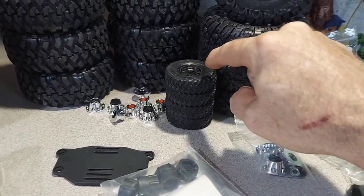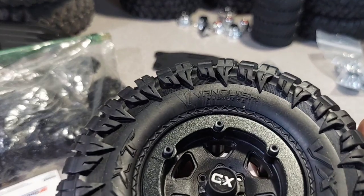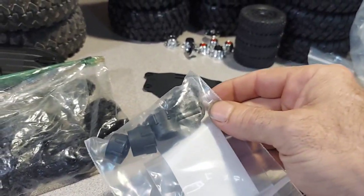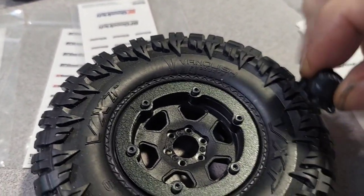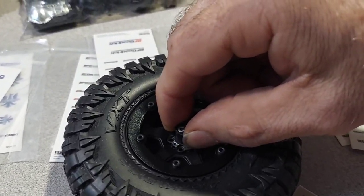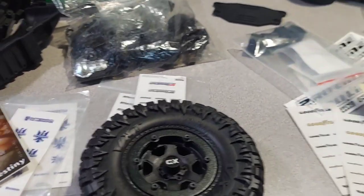We got brand new Bronco wheels, some Axial tires, and these — I thought they were cheap wheels at first but then I read them: these are Vanquish! The man sent me some stock Vanquish tires — that is awesome. These wheels look good. The only thing is you gotta bolt these on to the truck using five or six screws around the whole thing, like a real car tire with six lugs.